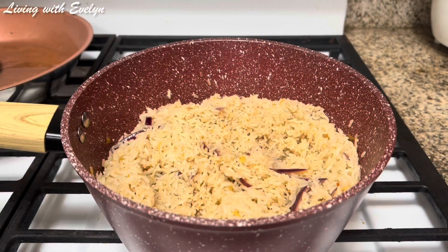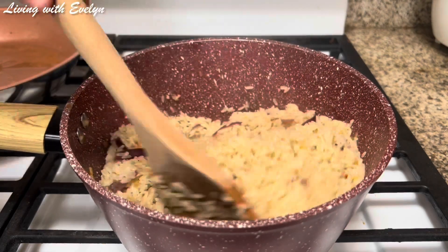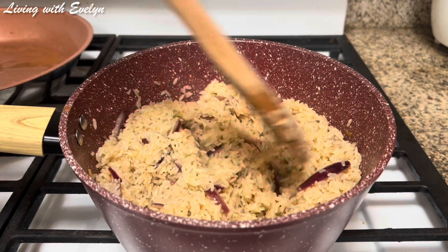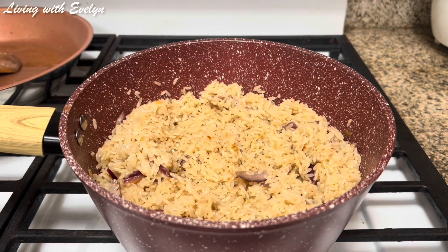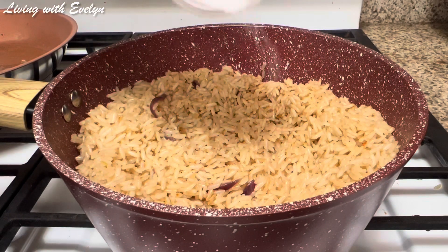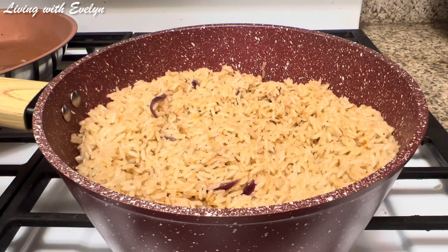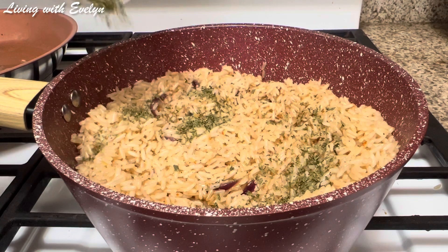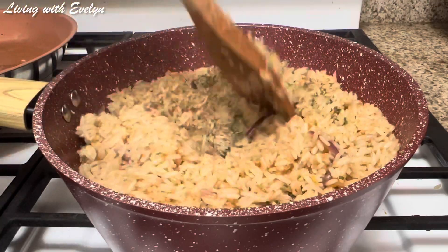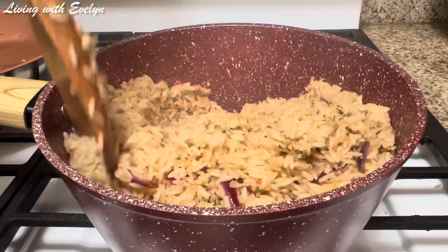The next thing I'll do is cover with some foil to start the steaming process. You're going to keep stirring your rice intermittently while cooking, and cook your rice on a very low heat so that it gets soft without burning. I'm adding some salt to taste and some dry parsley for added flavor. Give this a quick mix — you're going to have to taste your rice to see if it's soft enough.